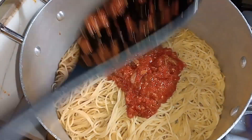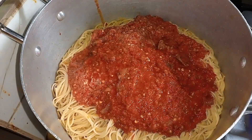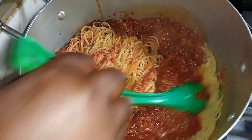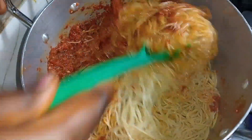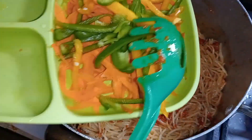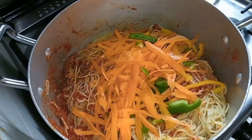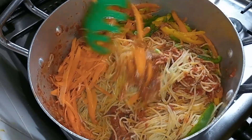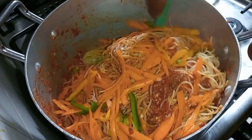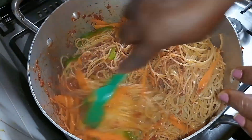I'll go ahead and add the sauce to the spaghetti and mix it. I also have some veggies — we don't have so much for this recipe but it came out very nice. I'll add the vegetables now: I have carrots, green pepper, and yellow pepper. I mix that all together, giving it a good mix. I noticed the spoon wasn't doing justice to the spaghetti so I had to use another spoon.